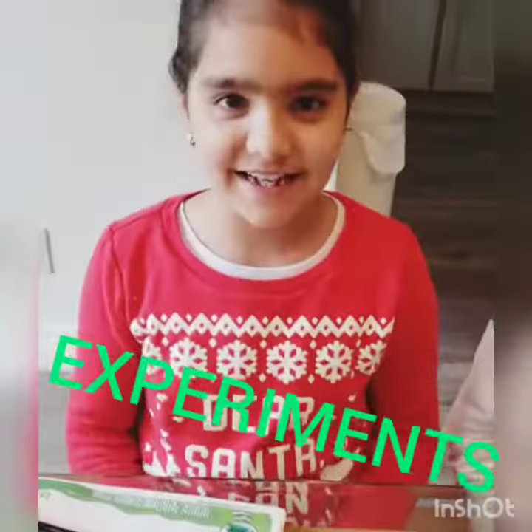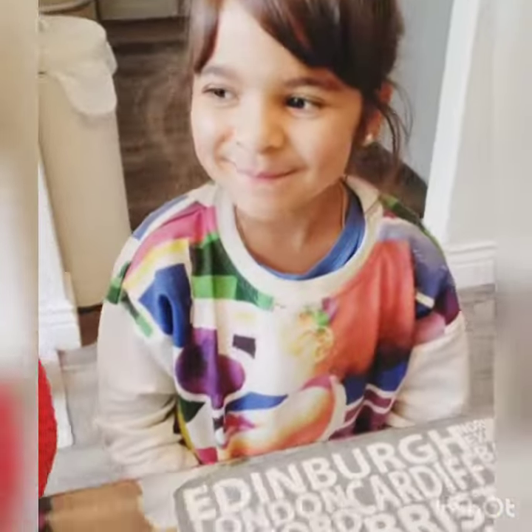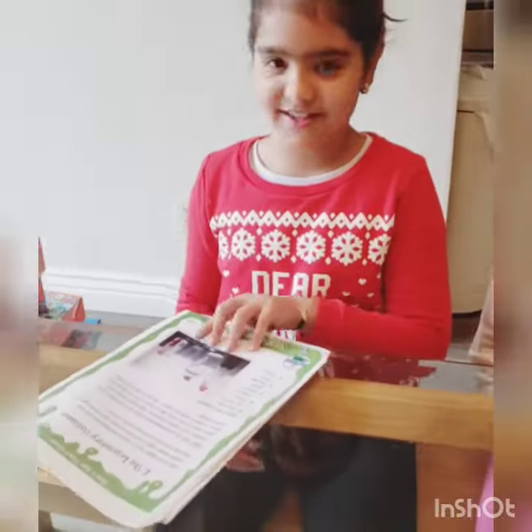Hi guys, welcome back to Two Sisters Wits. It's Ayana, Aaron, and Todd here, and today we're going to be making the legendary volcano.